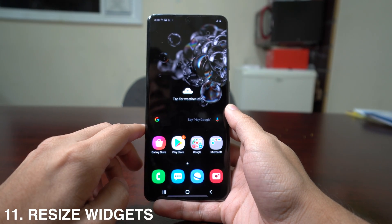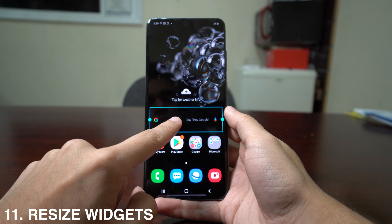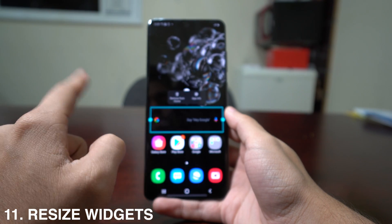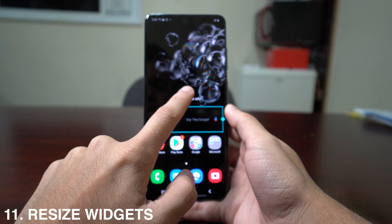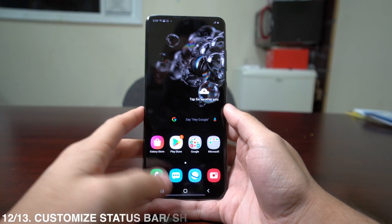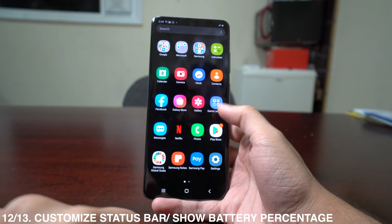With Samsung you can also resize widgets on your screen. For example, long press on the Google widget and you'll get a blue rectangle. Drag the edges to make it smaller or bigger. Same for the weather widget — you can make it bigger or smaller as you like.